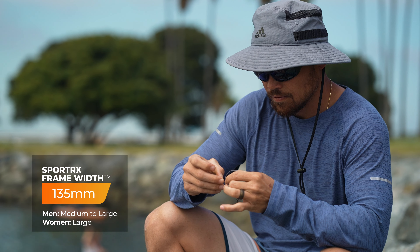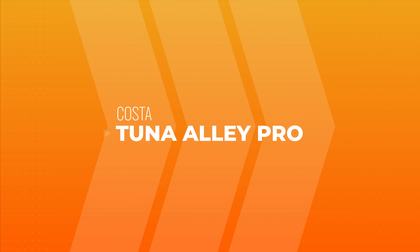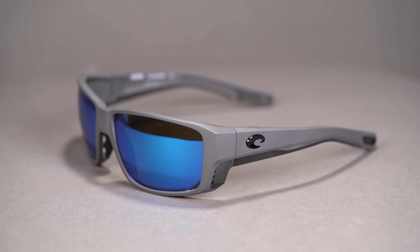If you're into sustainability but don't want to sacrifice performance, definitely check out the Zeal Optics Snapshot. It comes in a Sport X frame width of 135, classified as a men's large and a women's large.